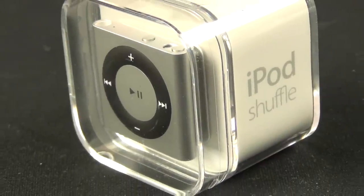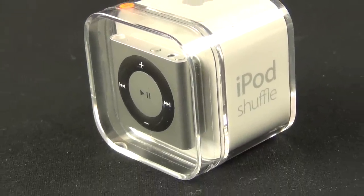Hey guys, Mike here, the Detroit Borg, with a quick review of the updated iPod Shuffle for 2012.